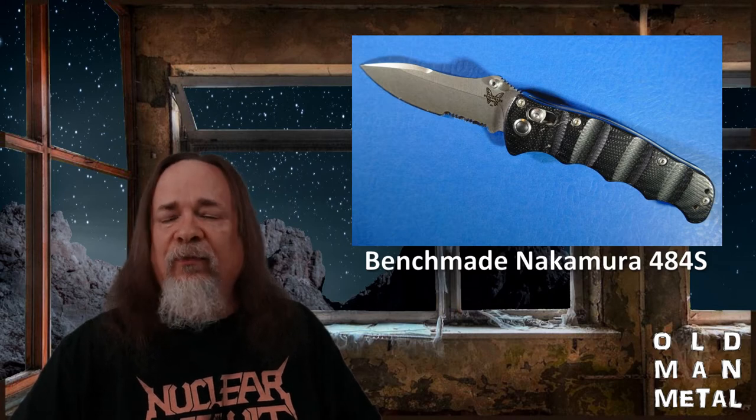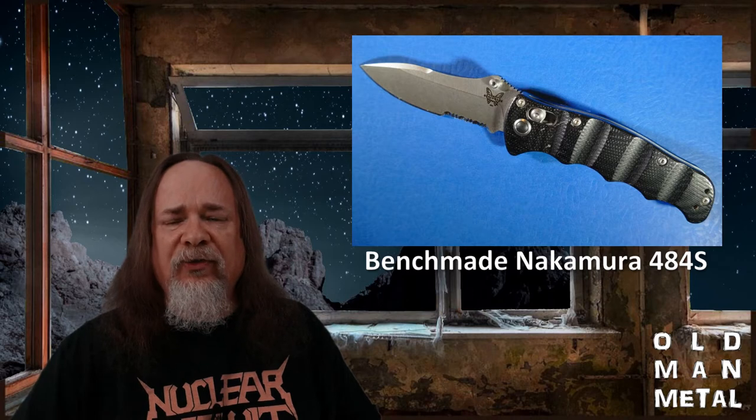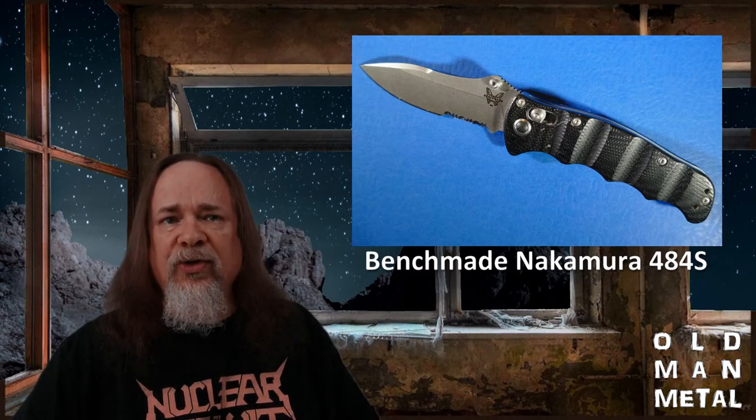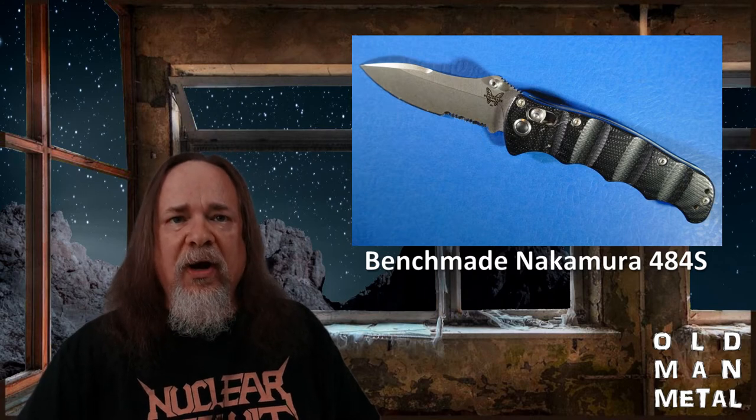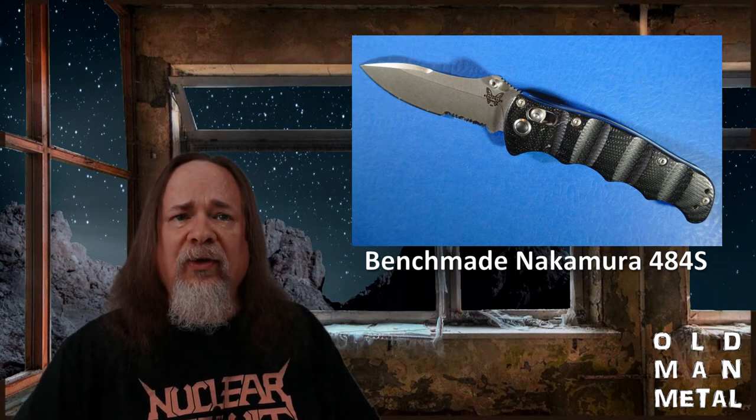It's a great knife. The lock is still rock solid, fit and finish are unimpaired. Performance from the M390 steel has been really, really good, particularly the excellent edge retention and corrosion resistance. I've spent a ridiculously small amount of time maintaining this knife. And when you do sharpen it, you can get it stupid sharp, so that's always a nice thing.